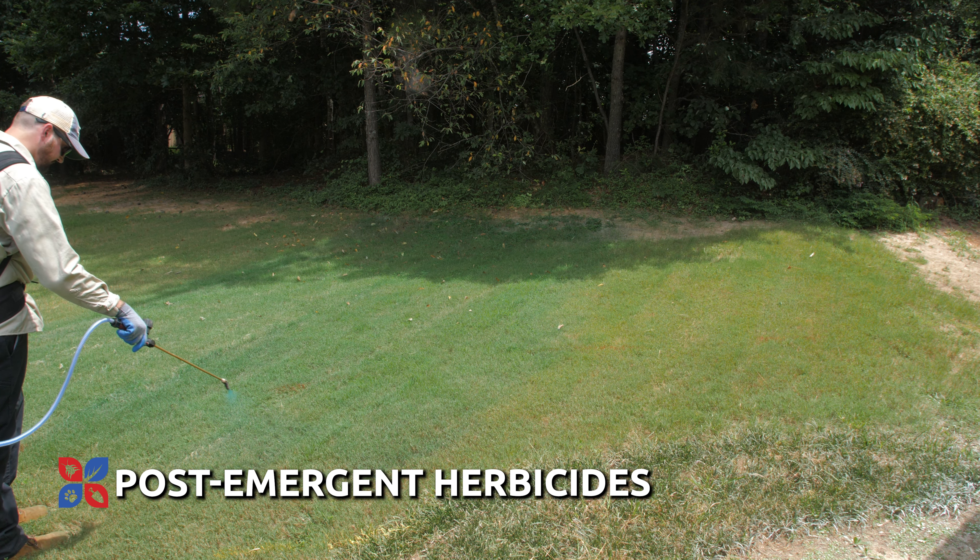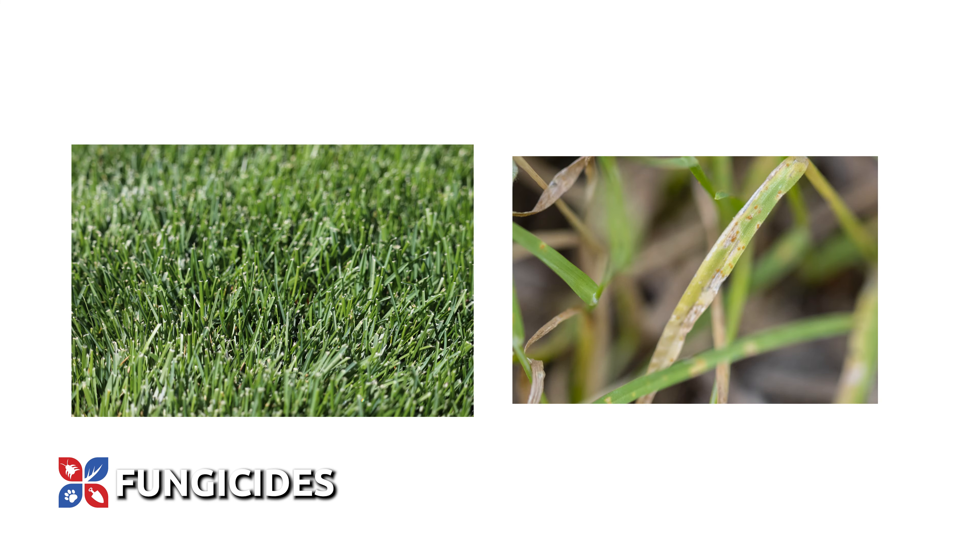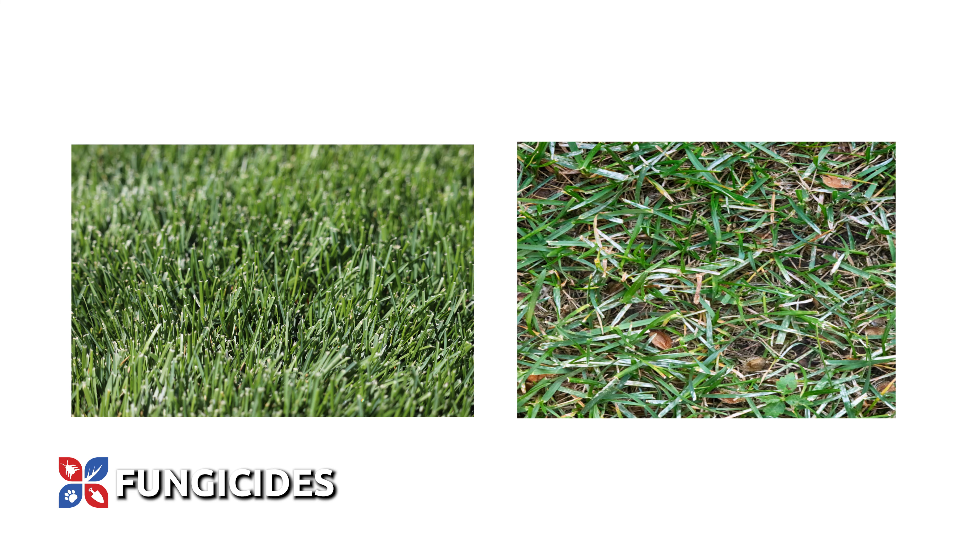In addition to weed control, it's also wise to keep an eye out for fungal lawn diseases that may strike. Kentucky bluegrass can fall victim to leaf spot, summer patch, powdery mildew, and other diseases that can damage the turf. Once a fungus has taken hold in your lawn, getting rid of the disease and the damage it causes can be more difficult. The best solution is to stop the disease before it starts with preventative fungicide applications.